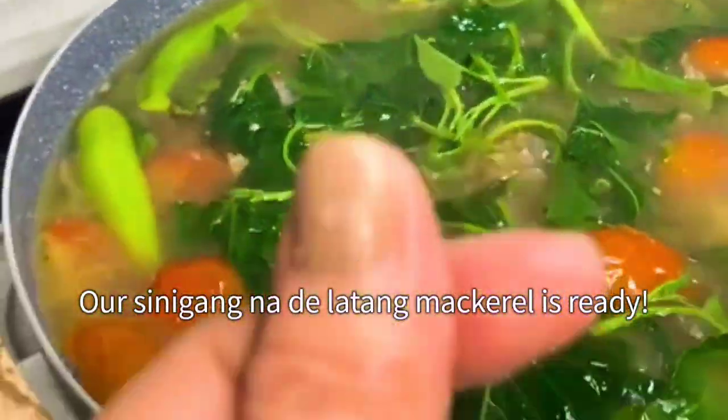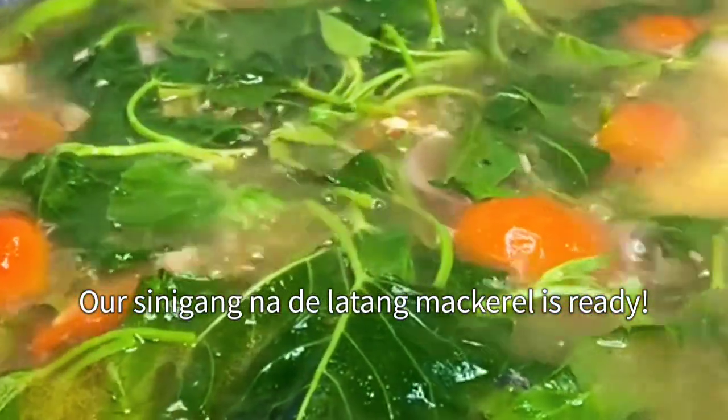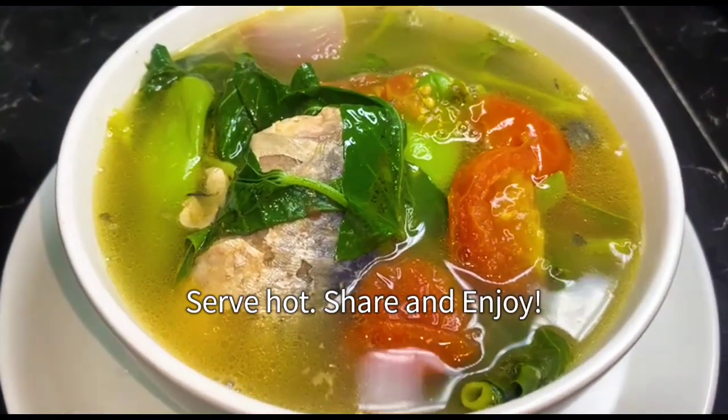Our sinigang na dilatang mackerel is ready! Serve hot, share, and enjoy!